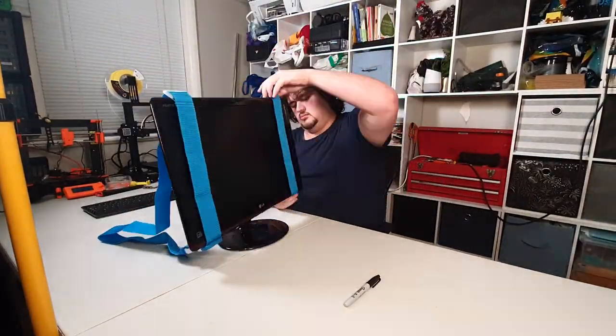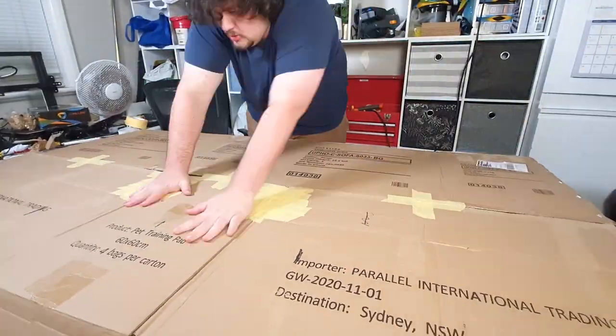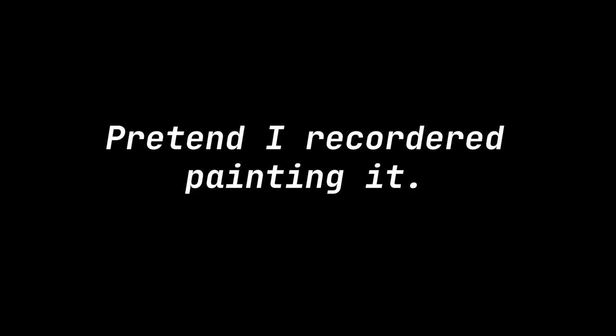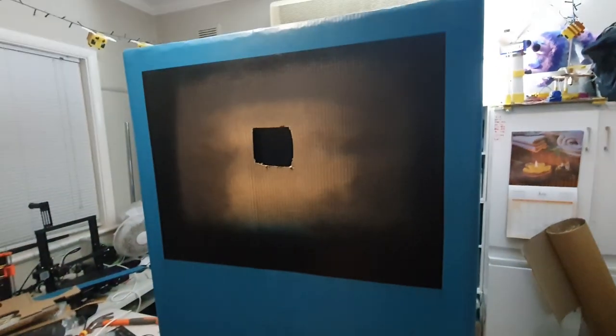I think I got a bit too much cardboard. Yeah, this is looking pretty good.